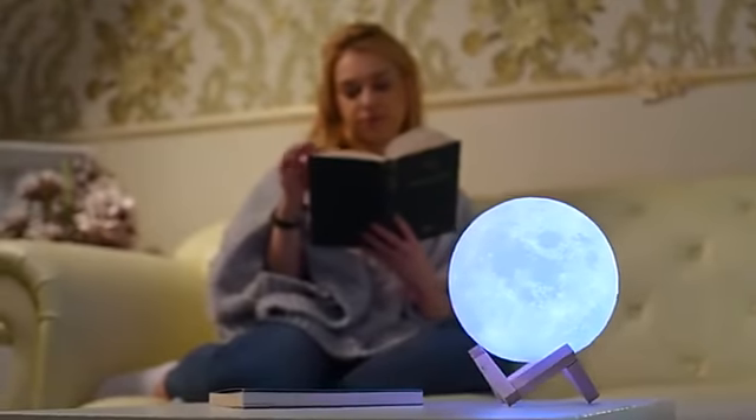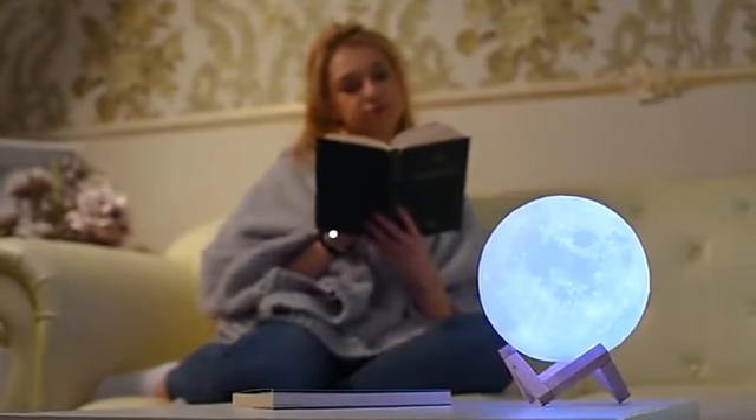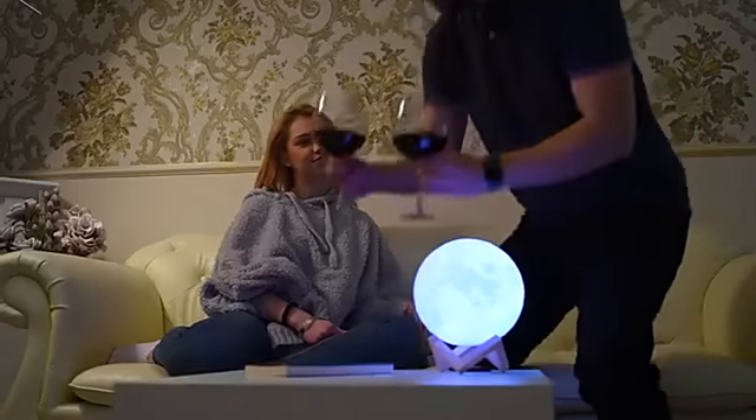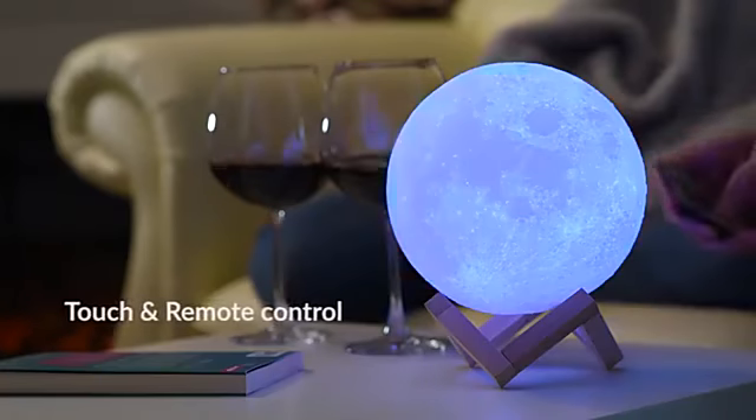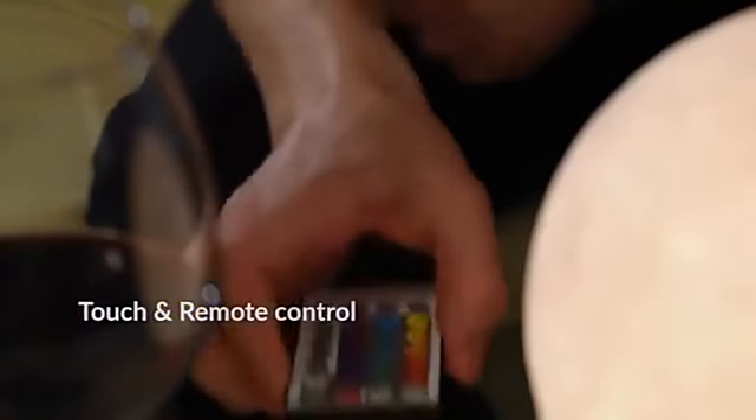Absolutely everyone enjoys the lamp. Imagine reading a good book in the moonlight, or spending a nice evening with your better half. You can set the mood just right for any occasion, whether you like it cozy, romantic, or classy.